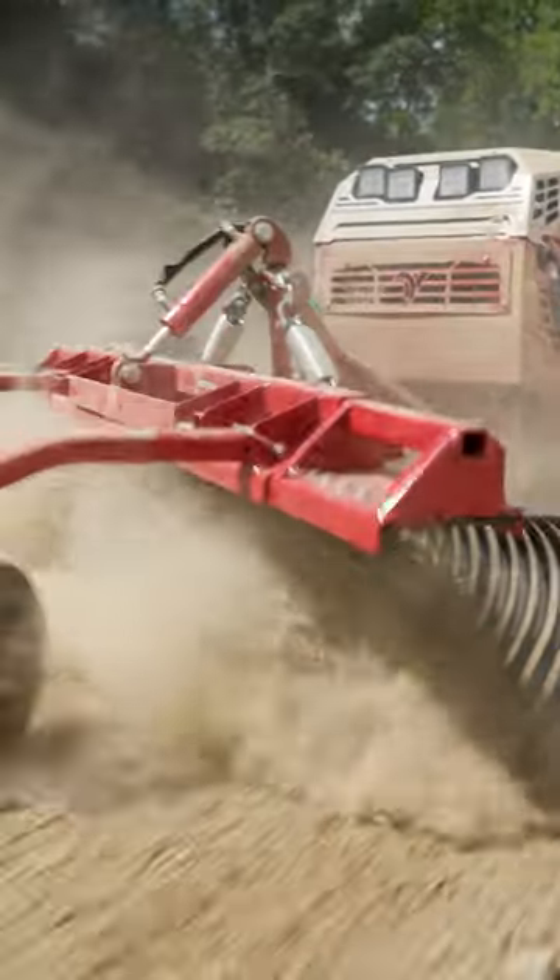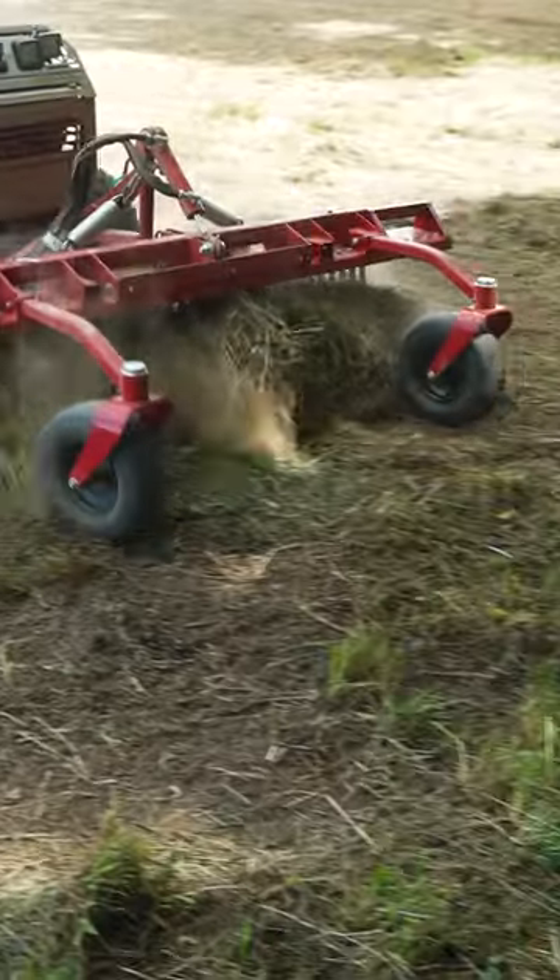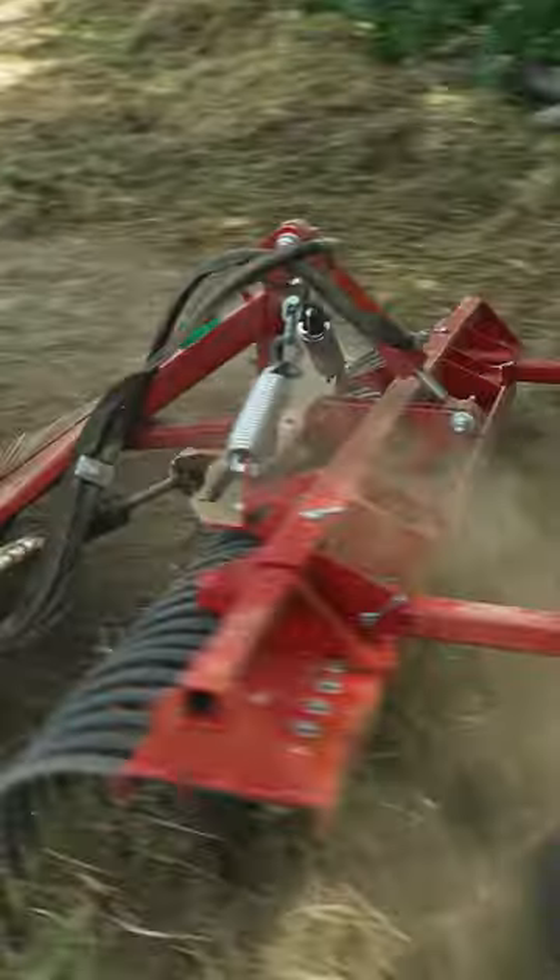After the power rake, we're using the landscape rake. That takes the debris and moves it into large piles so that it can be removed and is out of the way for us to work later.